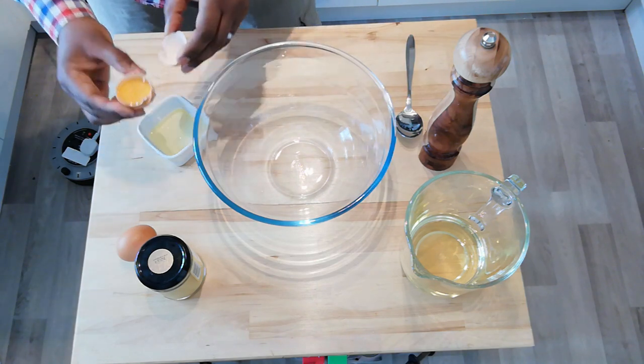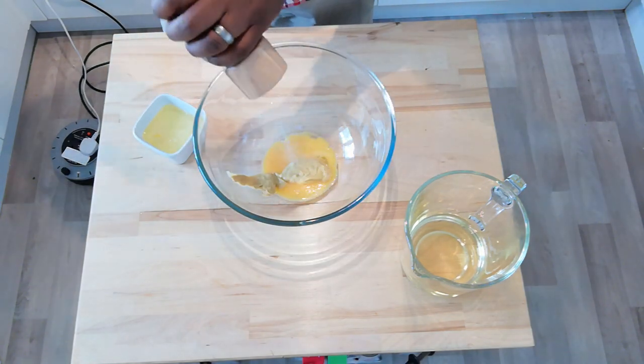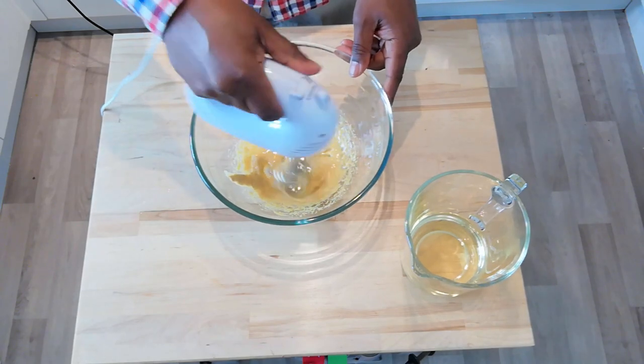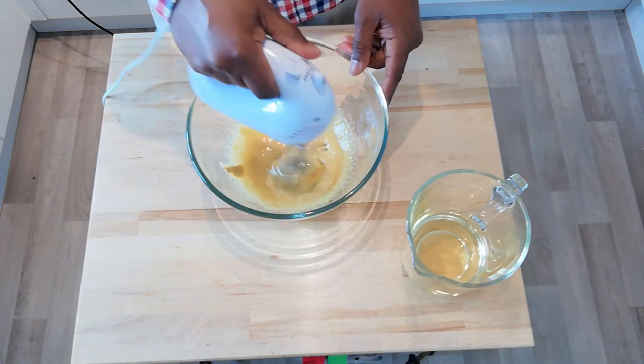To make the mayonnaise really couldn't be simpler. All you do is add all your ingredients together except for the oil and give it a really good whisk for about two or three minutes. What you'll end up with is a creamy looking mixture that's nice and smooth, but it won't look much like mayonnaise yet.